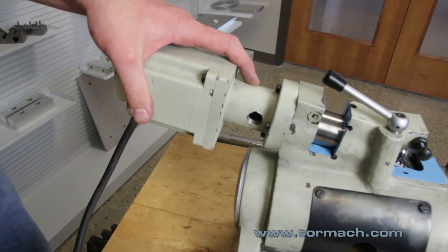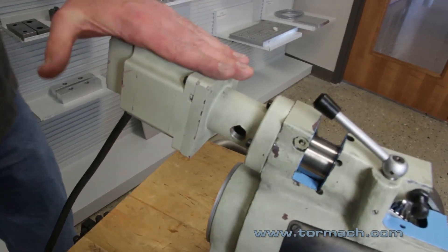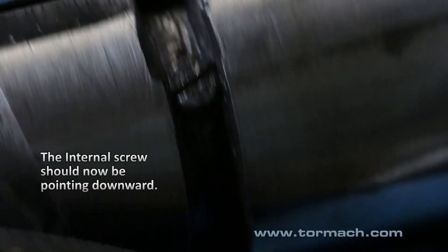If that dog point set screw is anywhere touching the worm gear it's going to limit the engagement into the ring gear. Make sure the motor is fully engaged into the ring gear, then gently rotate — on this unit it's going to be counter-clockwise.